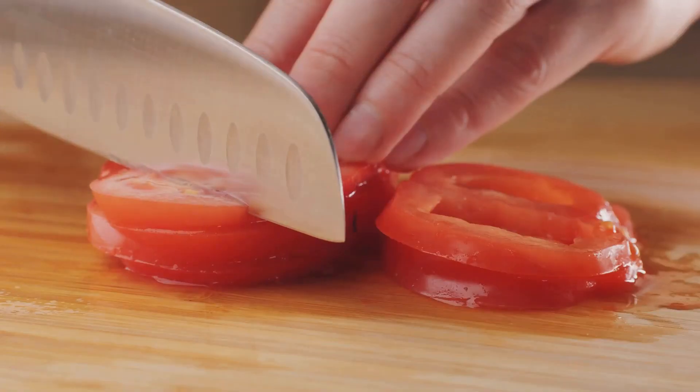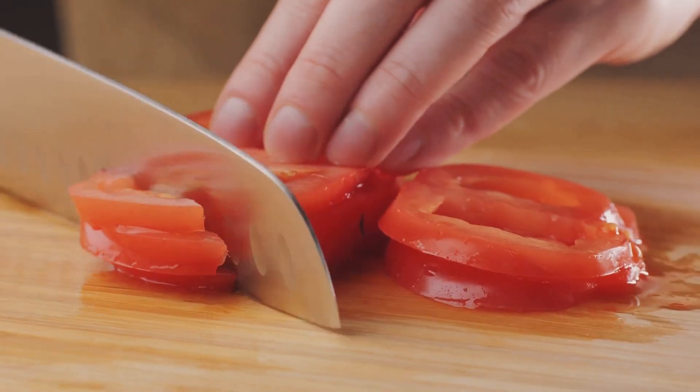Here's what you need: one ripe tomato, one tablespoon of honey, and a small amount of toothpaste.